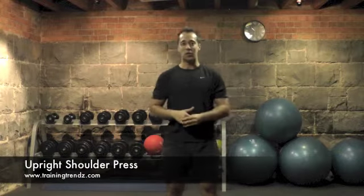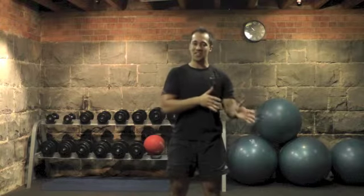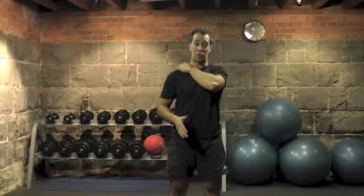What I'm going to show you now is the fundamentals of the upright shoulder press. This is a great strength training tool to activate the anterior and middle deltoid, as well as activating the core. Conversely, it should be avoided for your deconditioned clients who have tightness in the upper traps.